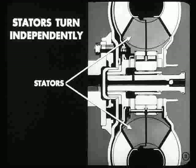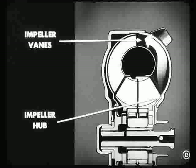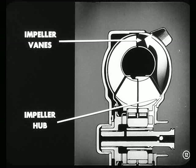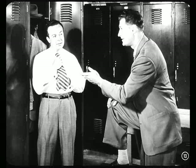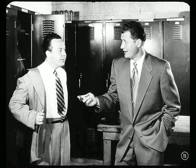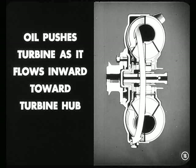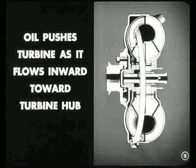Let's take a look at the power flow through the converter. The engine drives the impeller. Oil is thrown from near the impeller hub outward through the impeller vanes. The faster the engine turns, the greater the force of this oil being thrown out through the impeller vanes. As this oil leaves the impeller vanes, it strikes the turbine vanes. When the engine speeds up fast enough, the force of this oil becomes great enough to turn the turbine and move the car. The oil striking the turbine vanes gives the turbine a push and keeps right on pushing it as it flows inward toward the turbine hub.